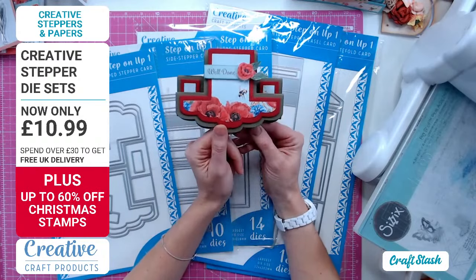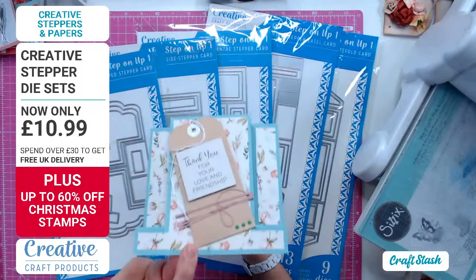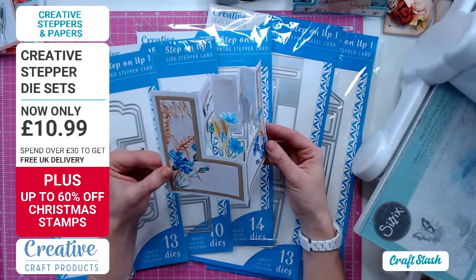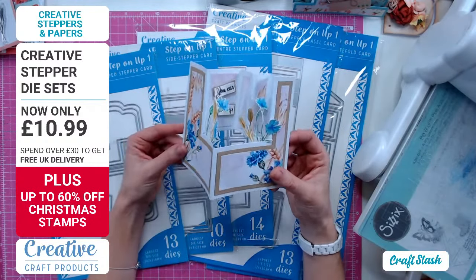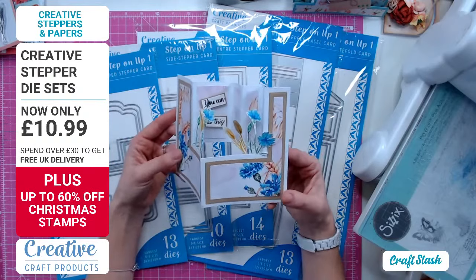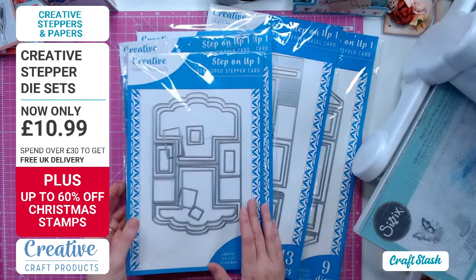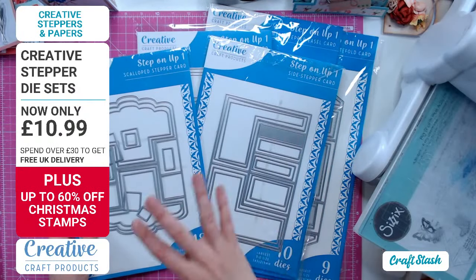This is using the new Fields of Dreams collection, which I'll come to in a little while. We've got all sorts of steppers included - your usual steppers, side steppers, and when you turn them on their side look at the different shape you can get. You can have pieces that stand up inside like a little garden to fill. Please look at your steppers in different ways, not just the way they were intended.